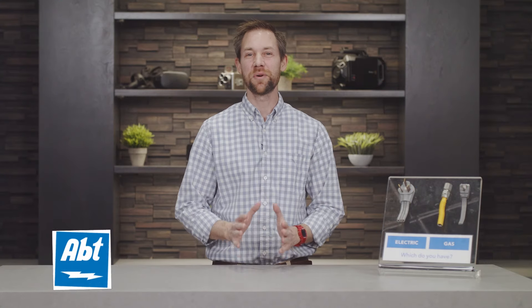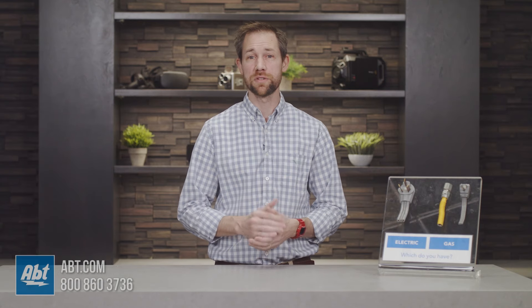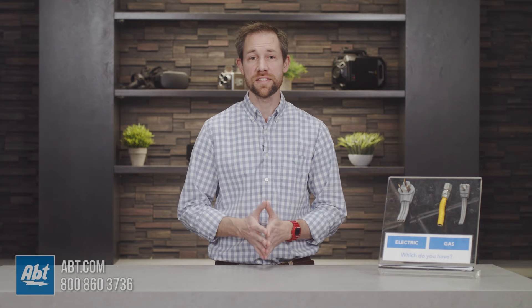Hi, I'm Karl with Aft, and in this video we're going to show you how to tell if you have a gas or electric dryer. This will help you save time and money and allow for a smooth installation in almost all cases.